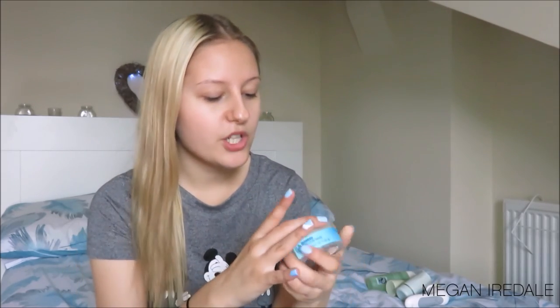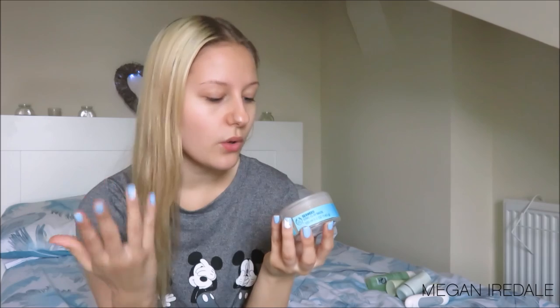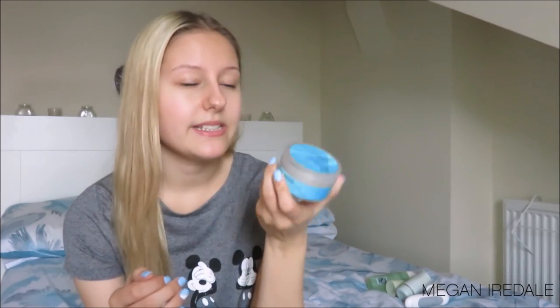Next I have the Body Shop Seaweed Iconic Clay Mask. I bought this not too long ago and have used it a few times. It's to purify, cleanse, and control excess oil — technically for combination to oily skin. But I just really wanted a clay face mask to remove any certain impurities from my face.